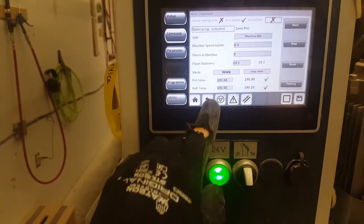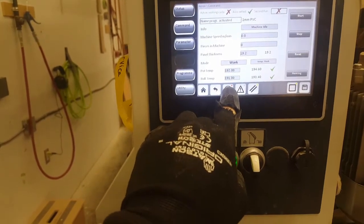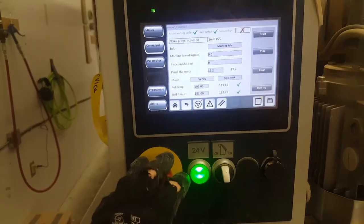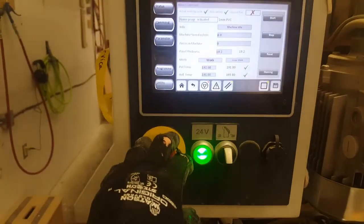To do that, hit this little triangle warning button here, which will turn the indicator red. This will run the track of the machine but won't run the cutting implements, and that'll just allow the machine to warm up — like warming up your car in the morning.